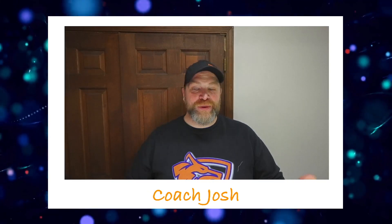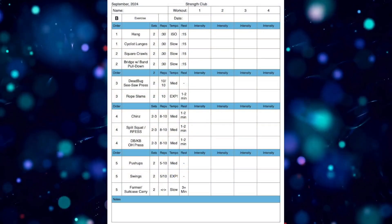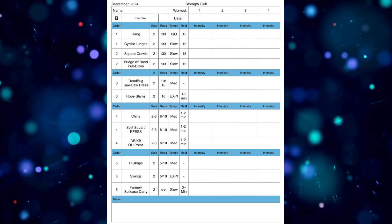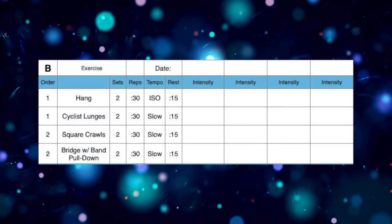You know the deal — we got those templates, pretty similar style to what we'd done before last month. Obviously last month had a little different structure with those supersets, but still not that different. So we're going back to what we knew before.